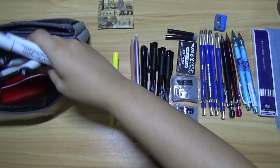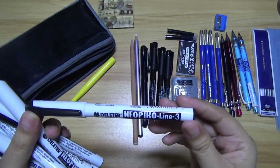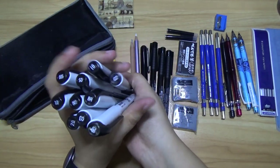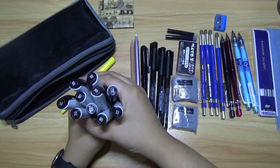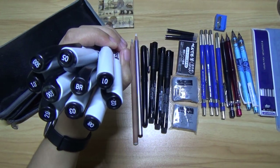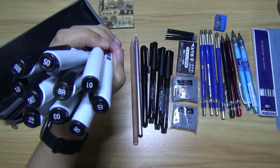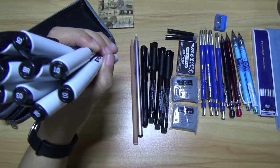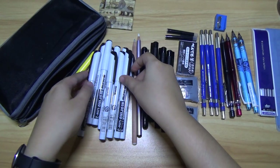Sorry about the noise guys. So here I have a Deleter Neopico set — I have 1.0, 0.0, 0.5, 0.5, 0.0, 0.3, 2.0, the brush, 0.3, 0.8, 0.2, and 0.1. I don't know if I have all of them, but this is what I have for now.